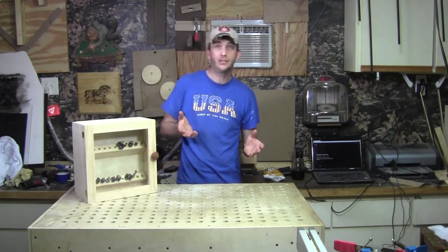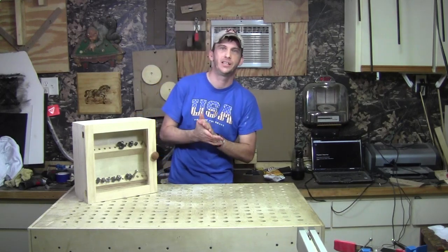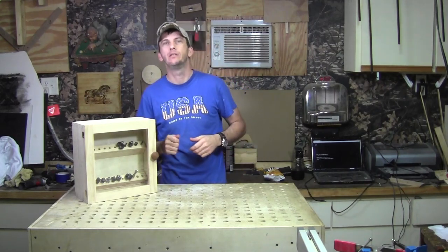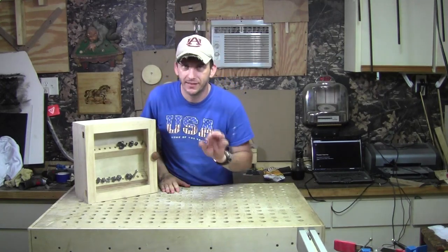Now you have to admit, for a weekly project, a router bit cabinet is not too bad — a shop project every once in a while — but maybe we can do a little bit better. What if this router bit cabinet had a secret? Better yet, what if it had a secret compartment? Now we're talking.